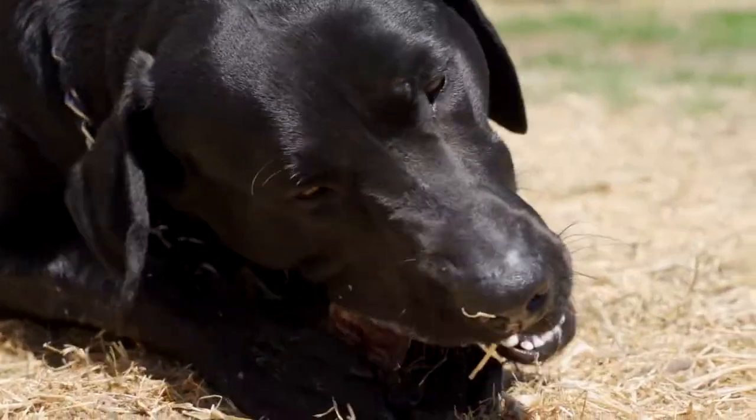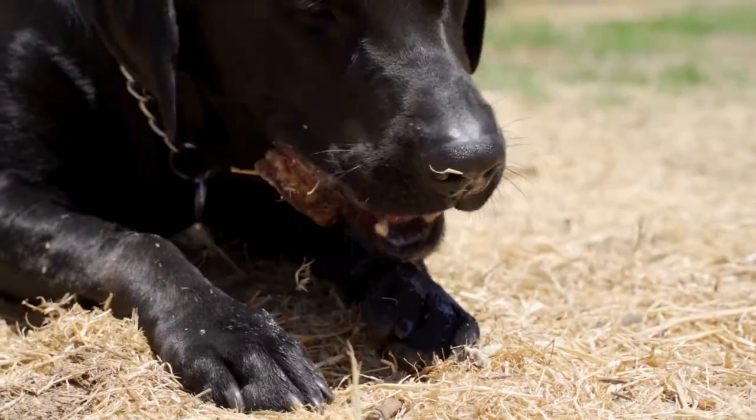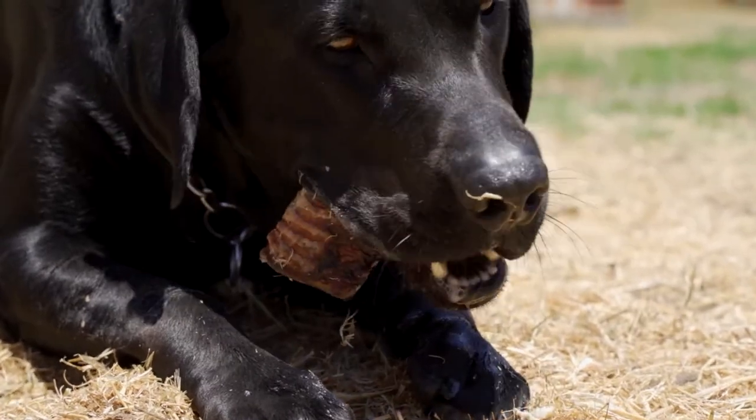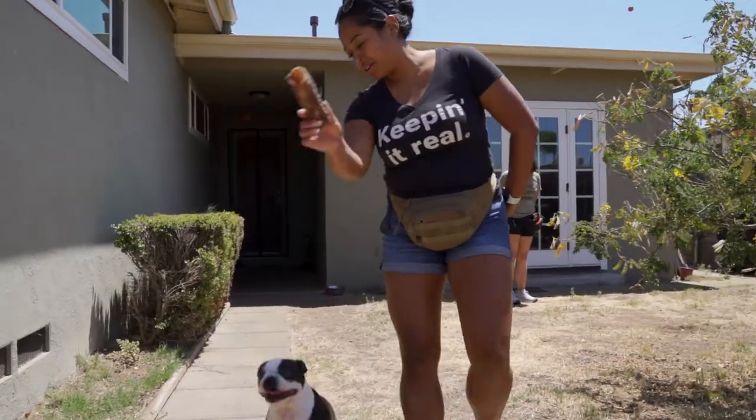Every dog is different, so you might never experience this, but both regurgitation and soft stool are normal with introducing new foods. You can keep slippery elm bark powder on hand as a natural remedy for digestive upset.